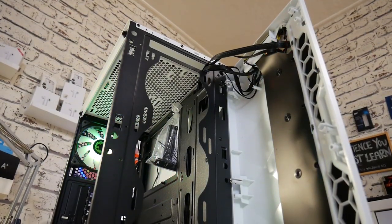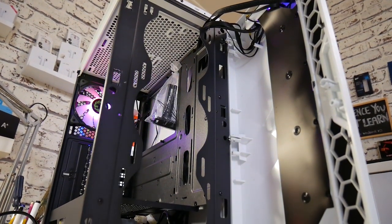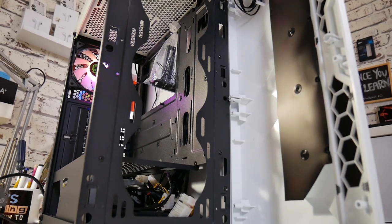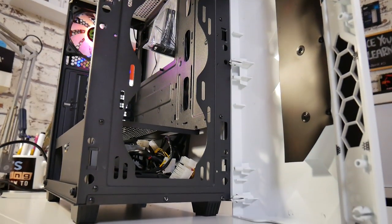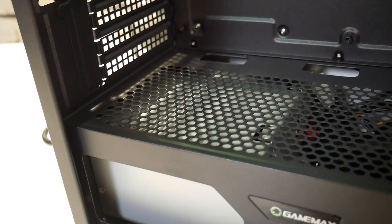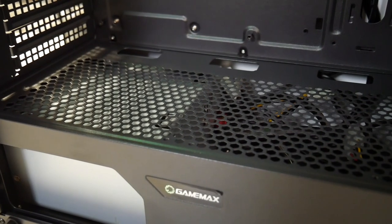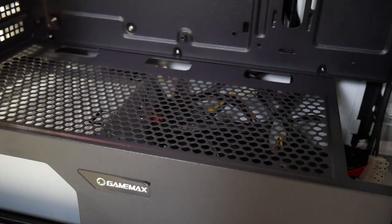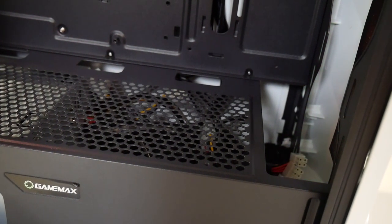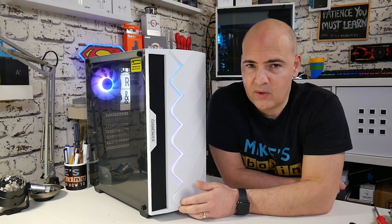Moving on to the front — this entire front section is removable. In this space you can put 360mm worth of fans, so that's three 120s. Or you can go for 280s, 240s, 120s, whatever you choose. You can put a 360mm radiator in there with fans and still have plenty of wiggle room. Moving around to the inside on the PSU shroud, there are also two additional mounting points for 120mm fans, so you can actually have up to eight fans in here if you include the one at the back. There's also a mesh inlet on the front which gives you a little bit of airflow at the bottom.